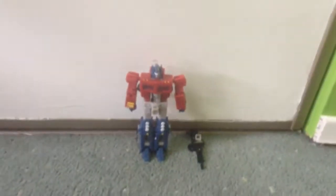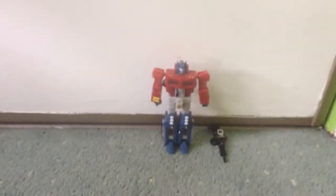So this is Transformer Review. We're going to show you the Transformer, and we're going to combine it. So first, that's the gun. So you can see this is Optimus Prime, and we're going to transform it into a car. So let's do this.